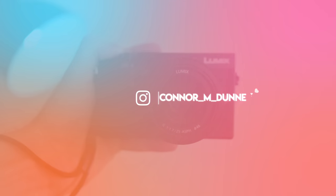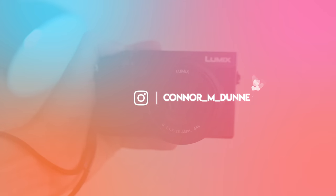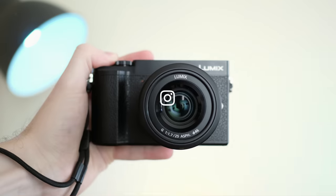One quick thing — if you have Instagram, how about giving me a follow? That's where all these photographs will end up, and it would be great to connect with other photographers over there.